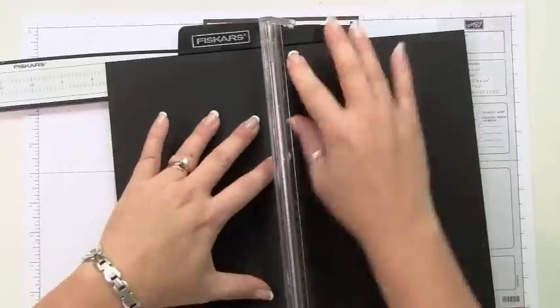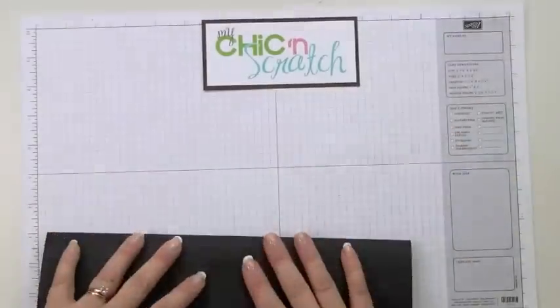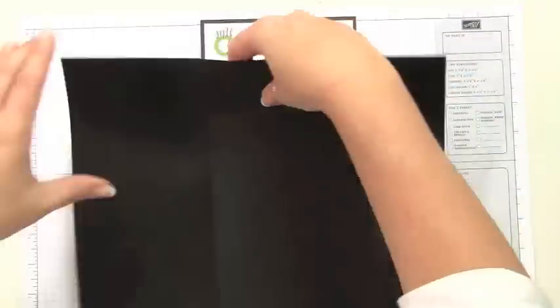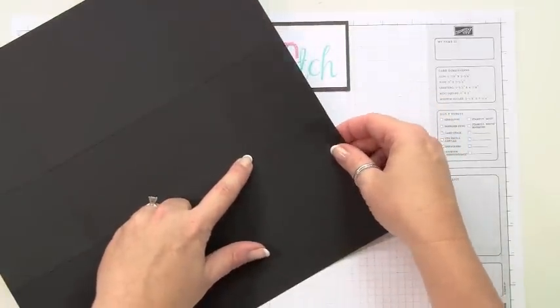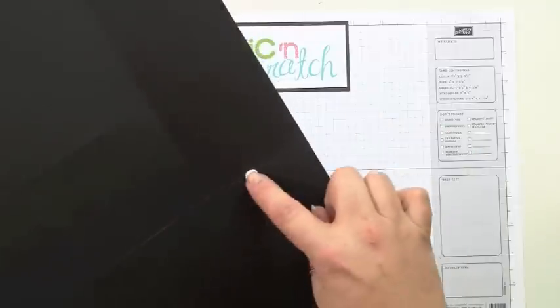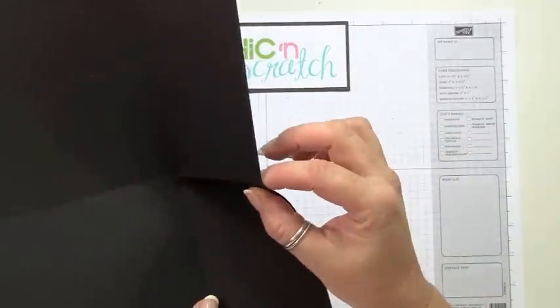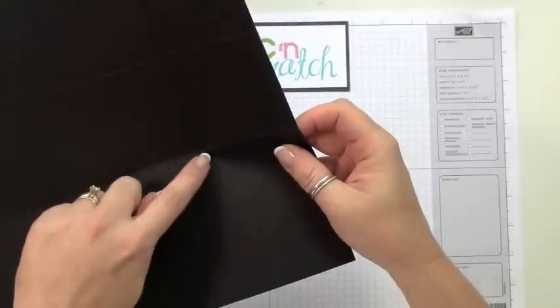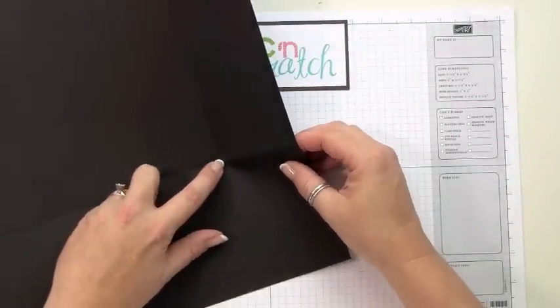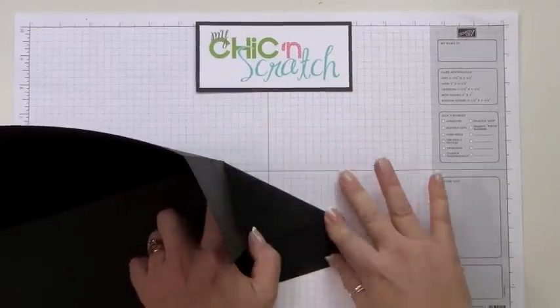Now you're going to fold it on all the score lines. What you want to do is keep your finger right here in this corner and you're going to bring this score line here to this score line here. I'm going to be folding this in to this line, but I need to keep my finger there because I don't want to go past that point. So fold that in.